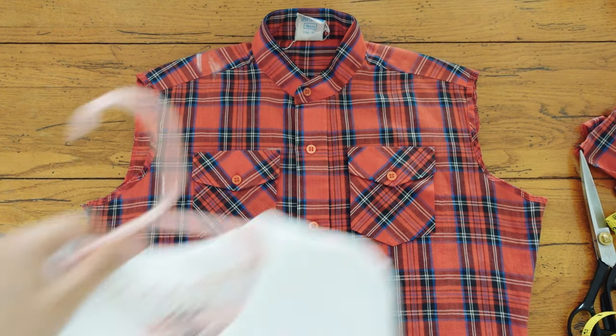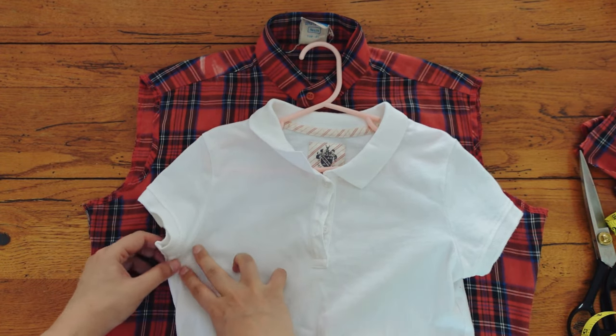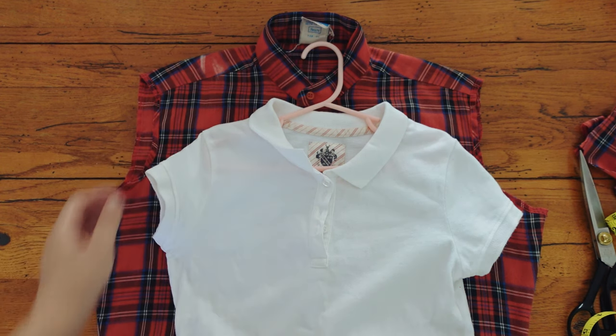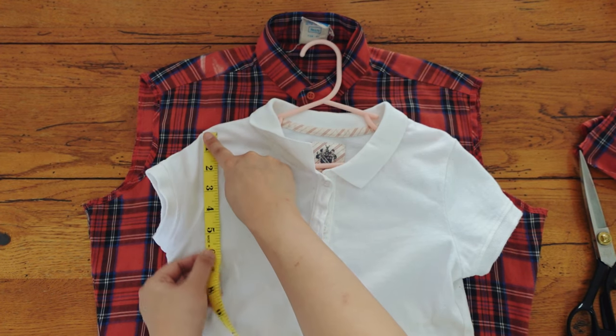To determine how big the armhole should be, I measured the armhole of the shirt that fit my daughter well. When I laid the bodice part of the shirt flat, the vertical drop from the shoulder was about 5 and three quarters inches.